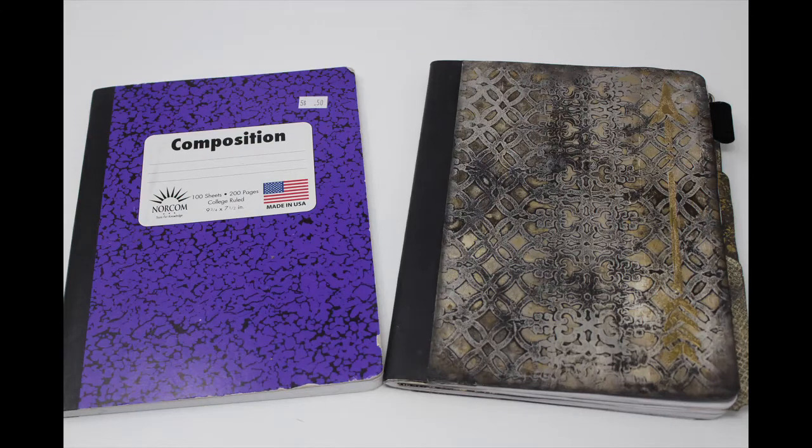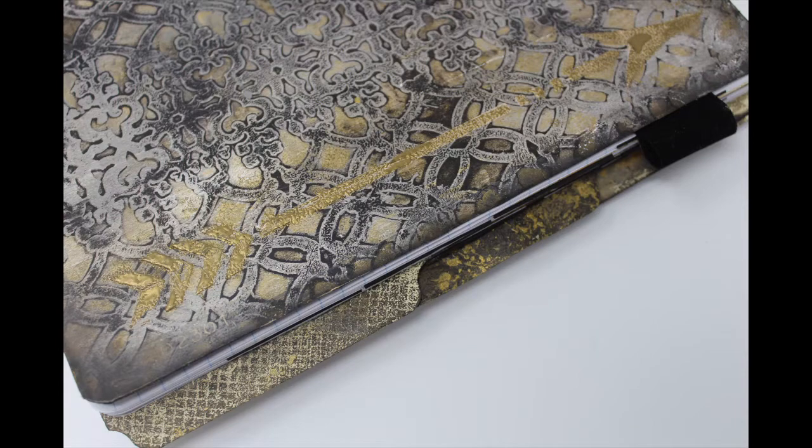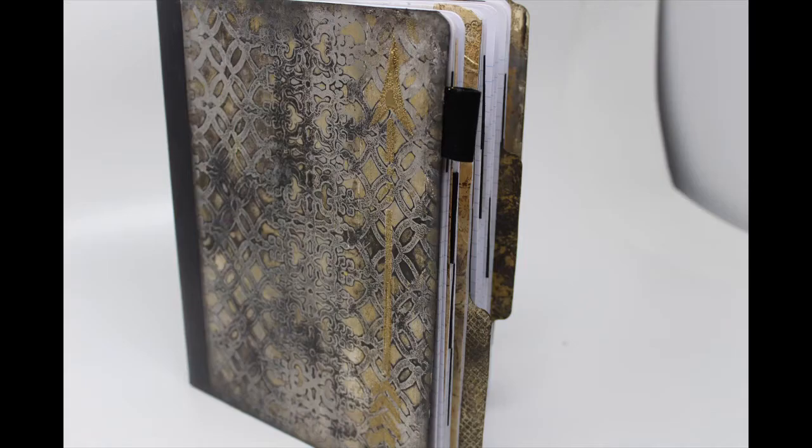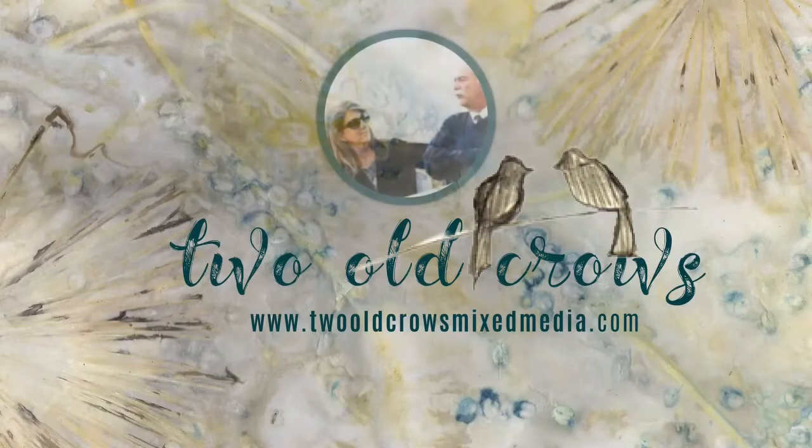This video is part of my Gel Press series where we took a composition book and turned it into a notebook to collect ideas for future videos. This has been printed on the Gel Press, adhered to the composition book, and I utilized file folders to create dividers within the book, and got a little carried away with some DIY washi tape as well.